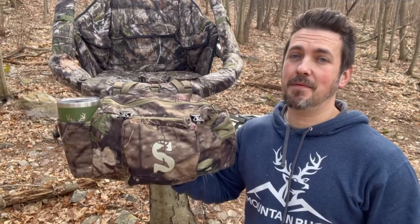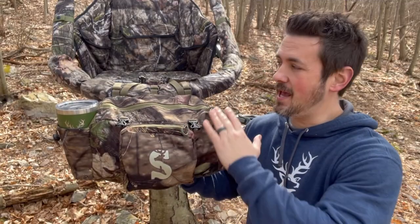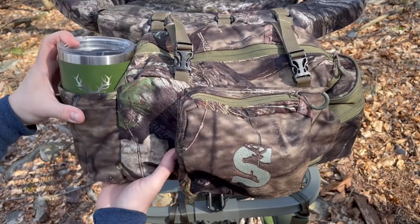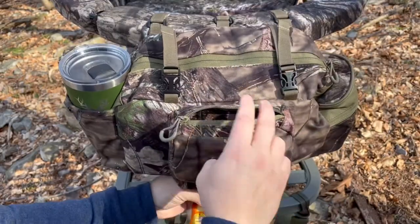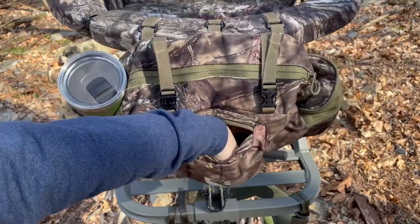Number two is a very underrated item in my opinion — the Deluxe Front Storage Bag. Don't let the pictures online fool you; this thing has some decent size to it and can hold a ton of gear. It will work with any climbing tree stand or ladder stand that has a shooting rail. On the side, you can fit a full 30-ounce Yeti tumbler to keep you hydrated all day. The front pouch fits Hot Hands, a headlamp, and even a large can of scent product.